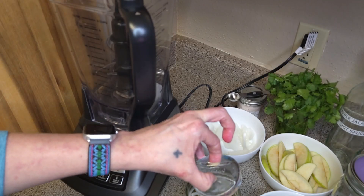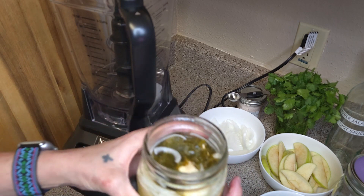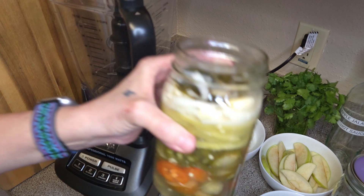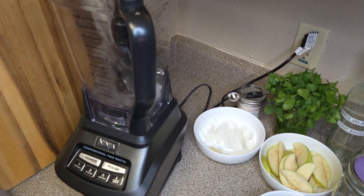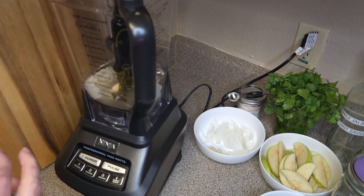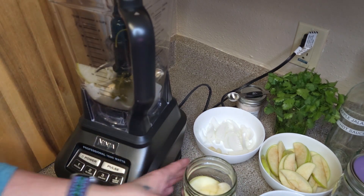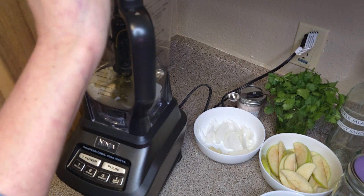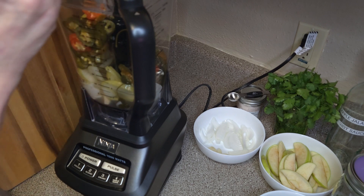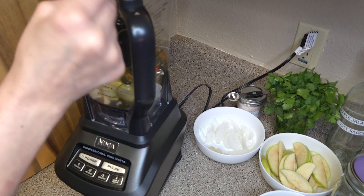I am going to put this weight over here in the sink, and we are just going to dump this in. Everything looks so good. It smells delicious. So we're just going to dump everything in — juice and all. That's the salt brine, that's what made it ferment. Let me get a spoon so we can get everything out. Just dump everything in there. This is the best apple jalapeño hot sauce you will ever eat.